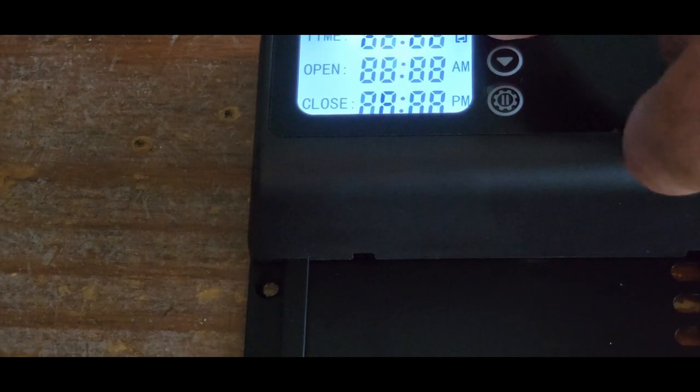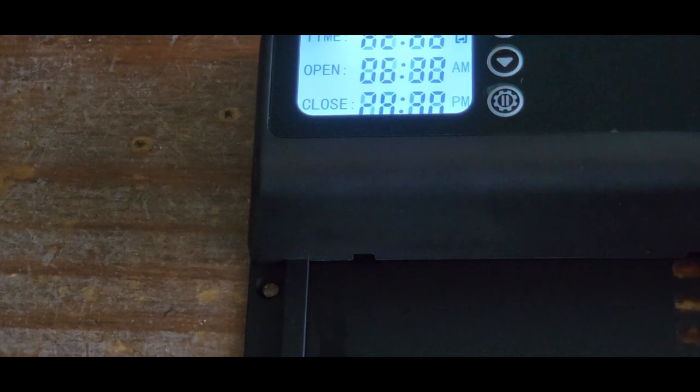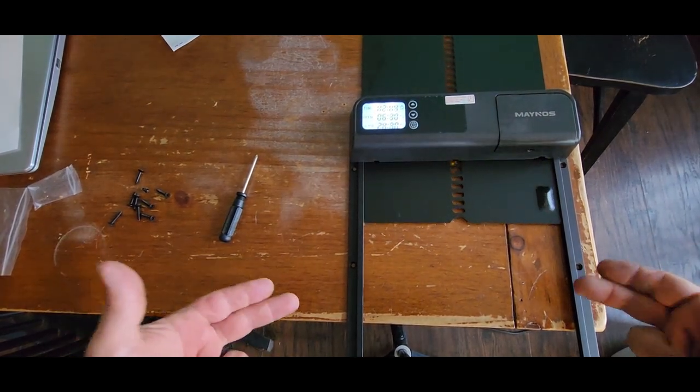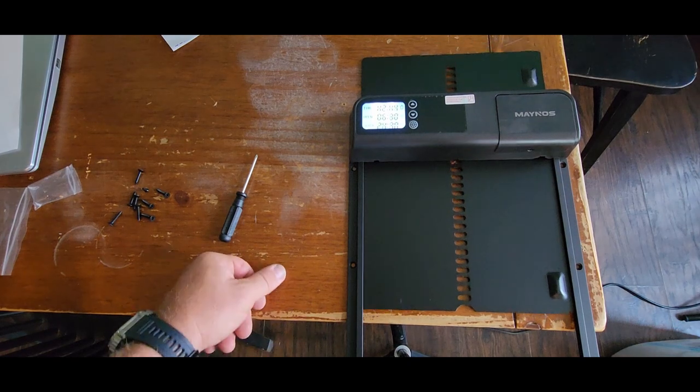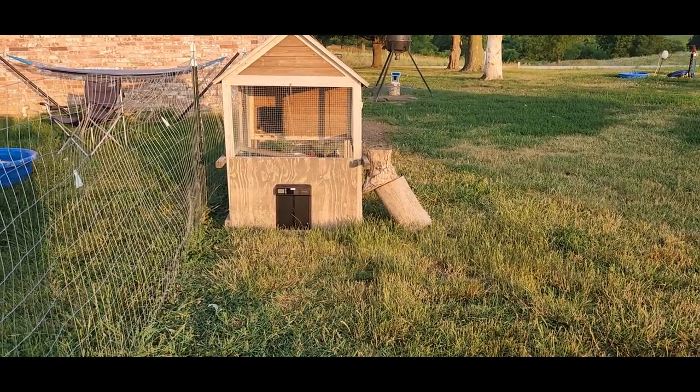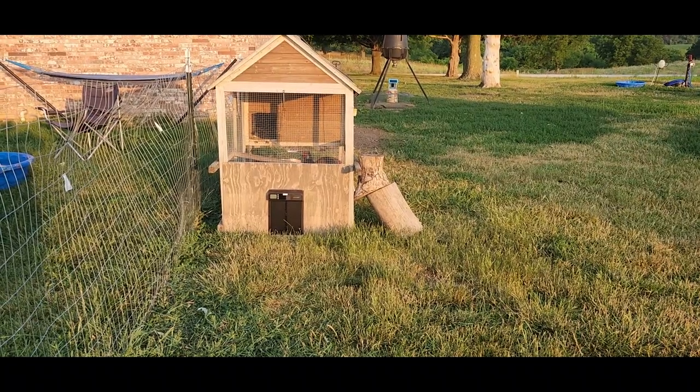We're just going to hold the up button, and then we also want to close it. So it's going to be an automatic open, automatic close, or you can manually do it if you need to. All right, it's just about 6:30 — this door should open up just about any minute now.